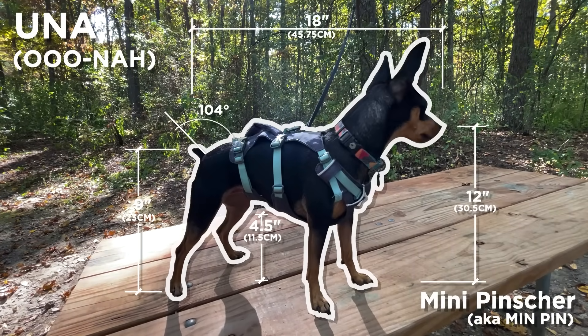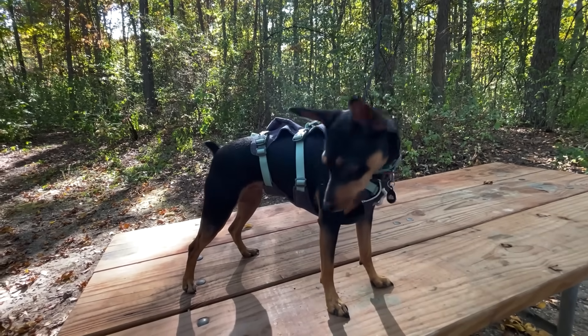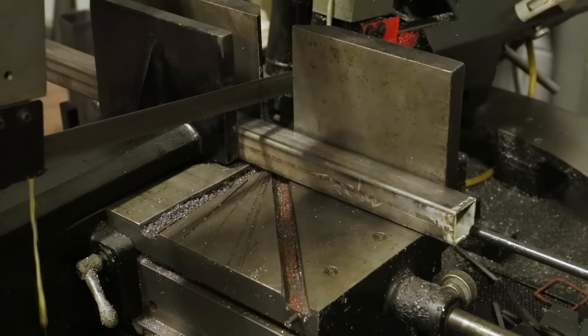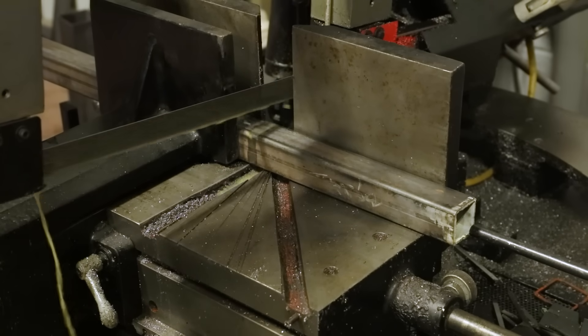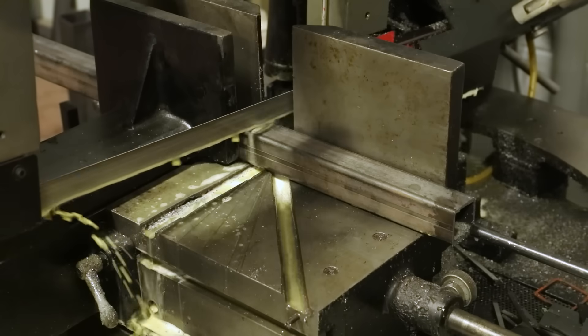I'll just need a few quick dimensions to get started. You are familiar with a hyperbolic paraboloid if you've ever eaten any Pringles potato chips. The double curve shape turns out to be a durable solution for the fragile snack.